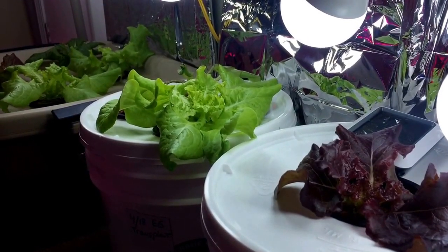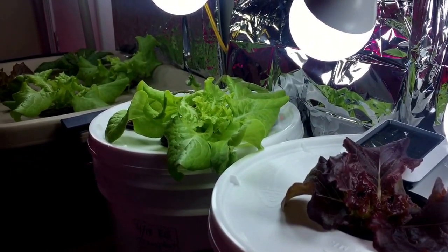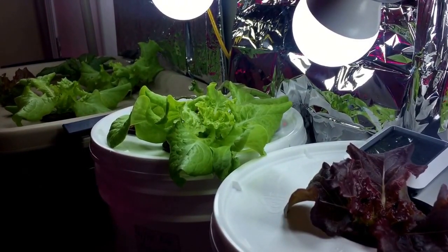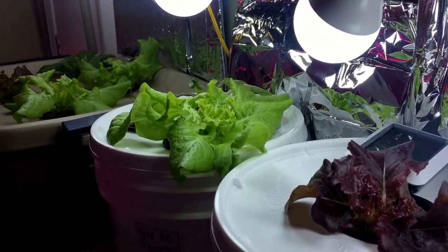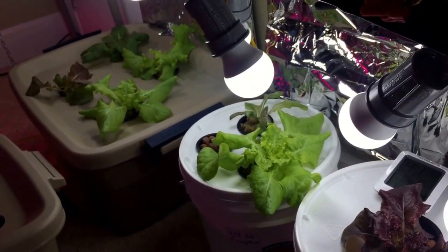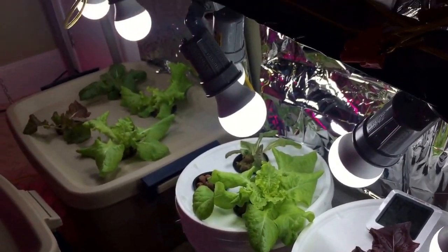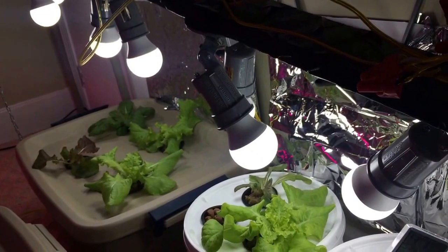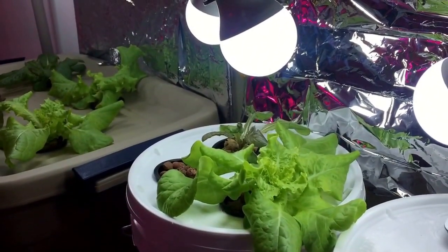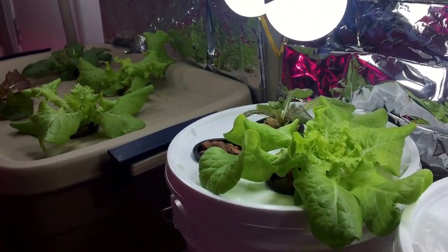Just wanted to do a quick update — five days since transplant into deep water culture for some lettuce plants. This is my makeshift lettuce deep water culture center; it needs to be redone, but my tower pump broke. I had to do something as I had plants ready to transplant, but so far after five days everything looks very healthy.